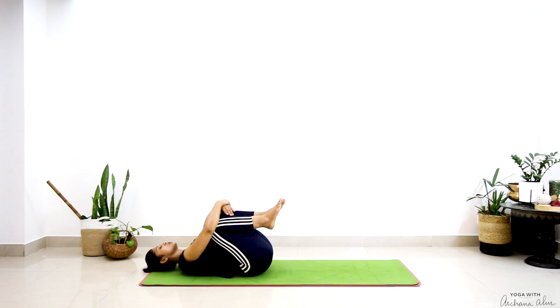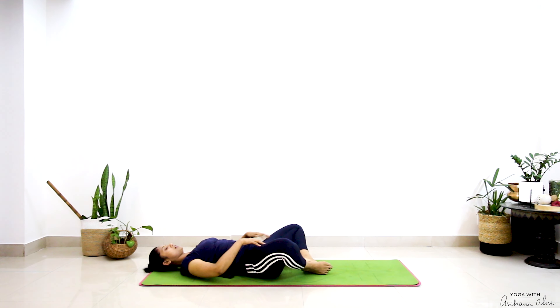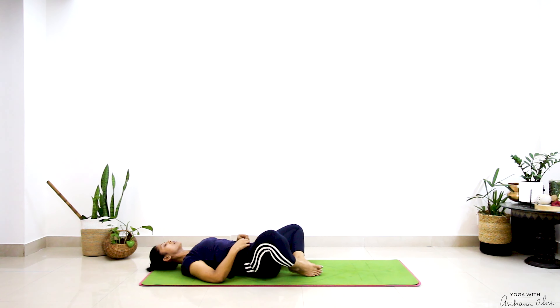Open your knees one last time — grab your feet, bring the soles of your feet to touch, lie down in Supta Baddha Konasana.